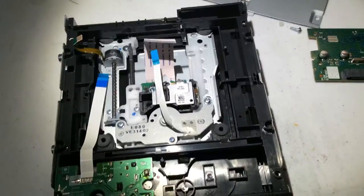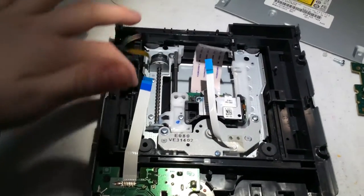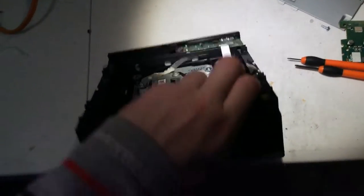Once you have that done, the part I just went around is actually what we need. Just remove those screws I was talking about again.